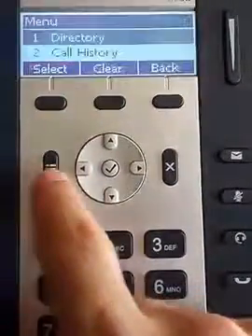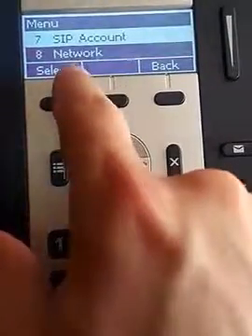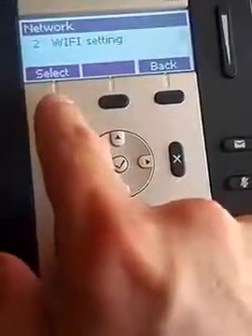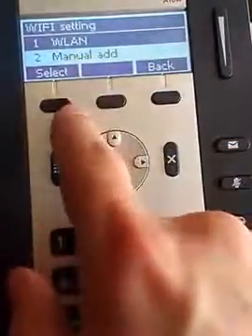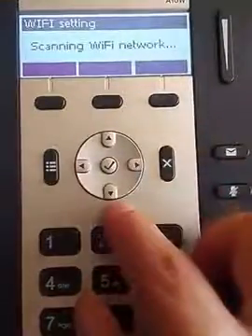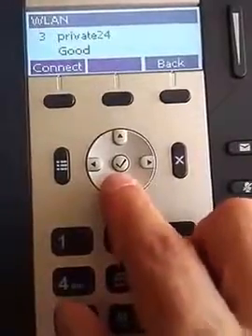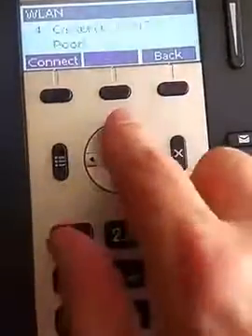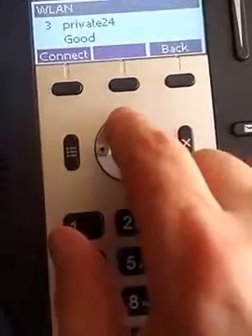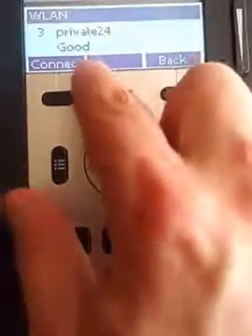We're going to press the menu button and arrow down to network. We've got network — I'm going to hit select, select network. What we want is Wi-Fi, so I'm going to hit select and we want wireless LAN, WLAN, just like on the A48. Hit select. Now it's going to search for available networks and pop up a menu. We want Private24. You can arrow up and down for a list of networks. If the signal is really poor, it's going to say poor — you really want at least good or excellent. I'm a little bit of distance away from the access point, so it's going to say good.